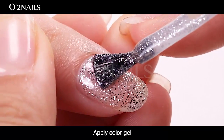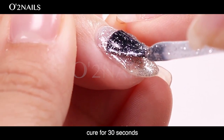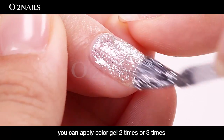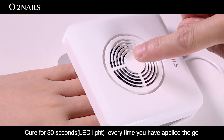Apply color gel thin and even, from the middle to the side of the nail. Cure for 30 seconds. If you feel the color gel is uneven, you can apply color gel 2 or 3 times. Cure for 30 seconds every time you apply gel.